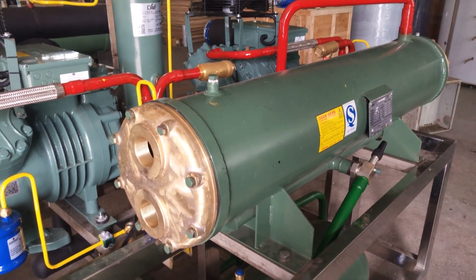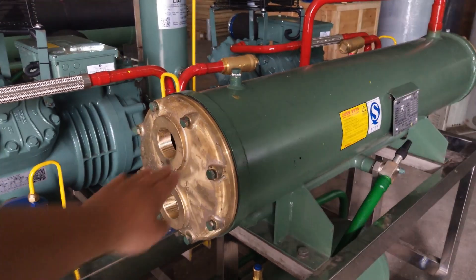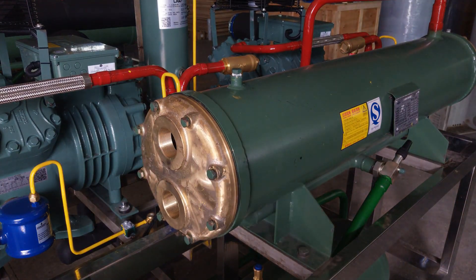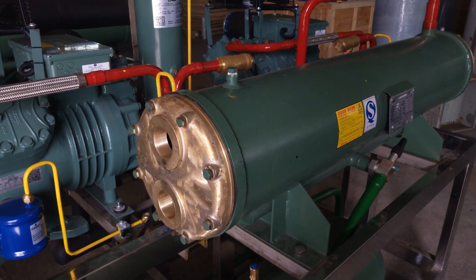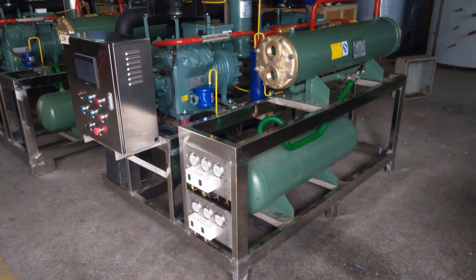This is the seawater condenser. The seawater condenser is made up of titanium tubes, and even the end caps are made of copper. So all the areas in contact with seawater are completely anti-corrosive. They will be perfect for working in marine conditions.